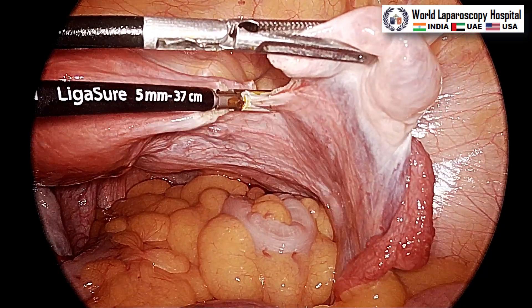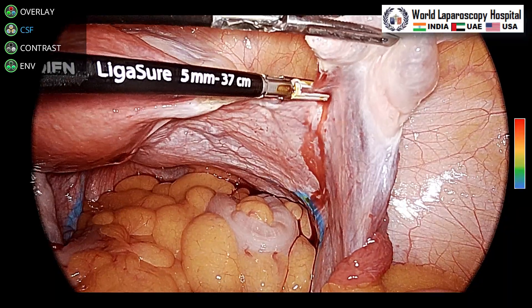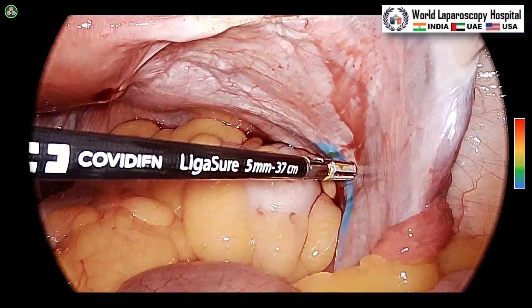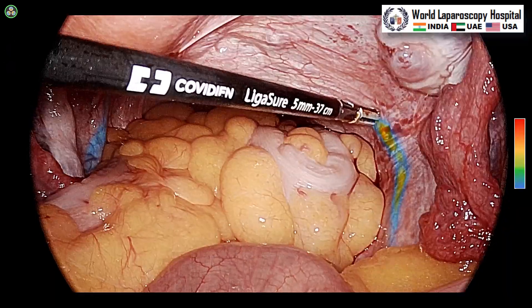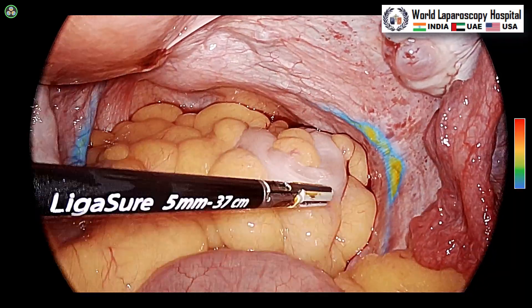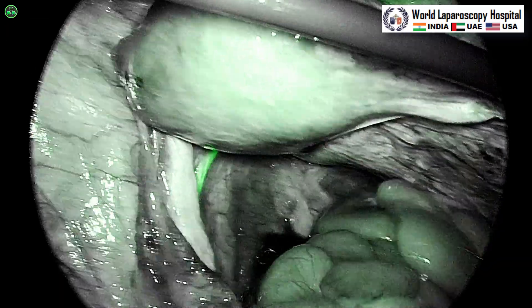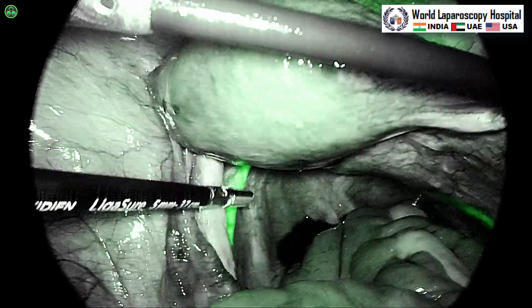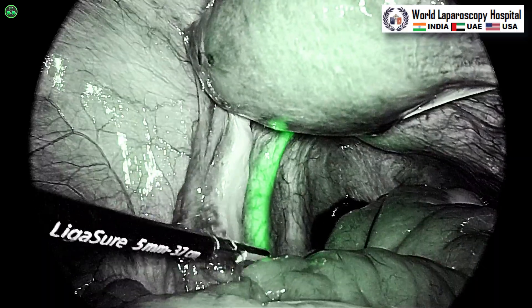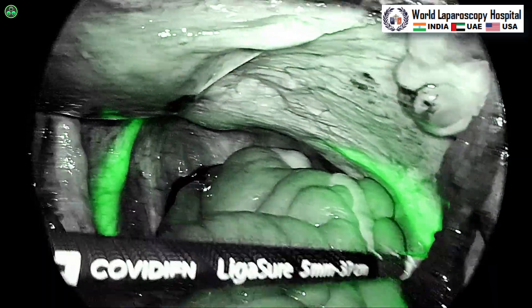The round ligament, fallopian tube, and ovarian ligament are taken. We have injected ICG and you can see this is the CSF mode. This is a beautiful mode of the 1788 where green indicates more ICG uptake and blue indicates less ICG uptake. You can have different contrast modes and there is also an ENV mode where the green color is very much highlighted without overshading other colors.